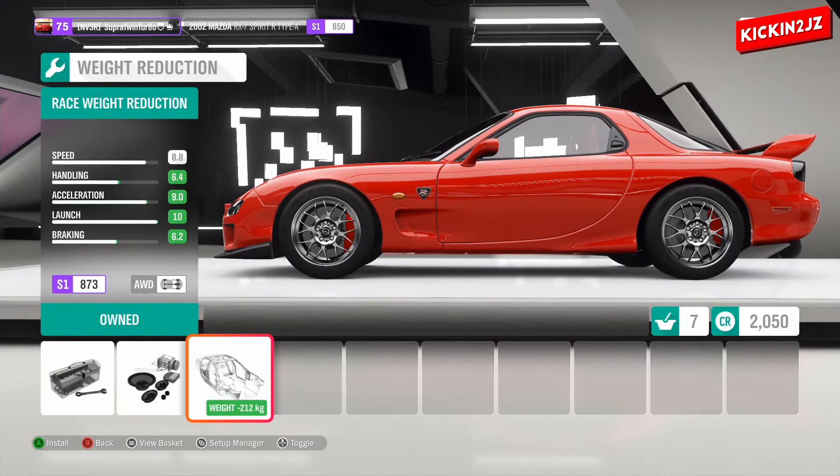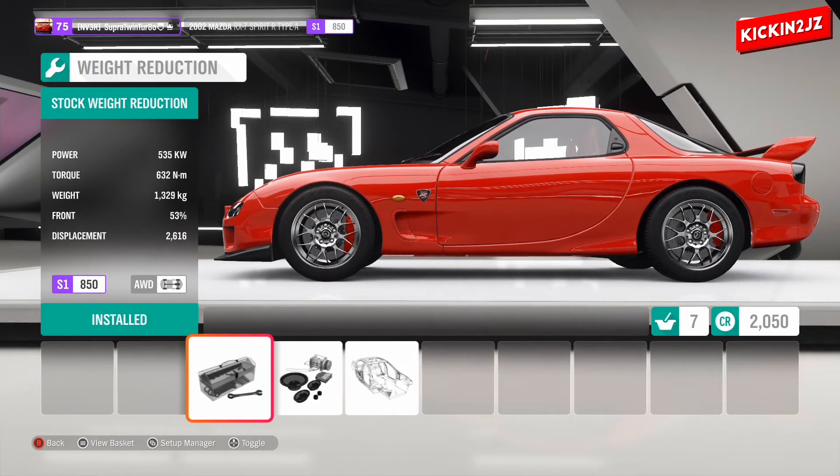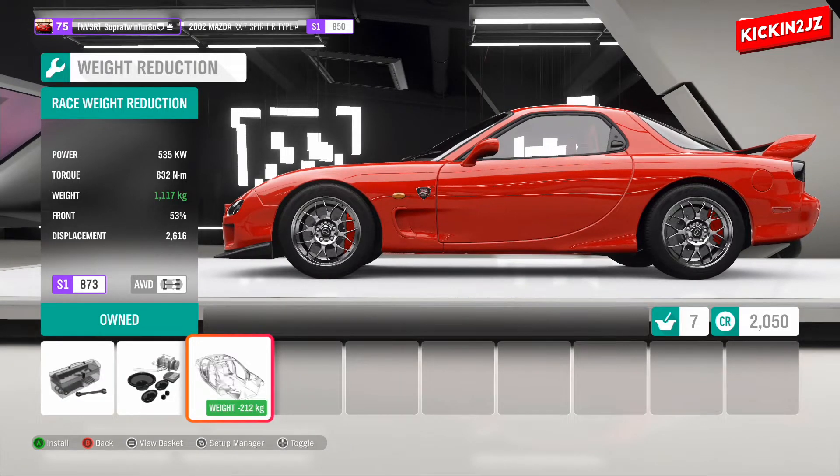Weight reduction — we're going to completely take everything out of this car. So we've gone from 1,329 kilograms down to 1,117 kilograms.